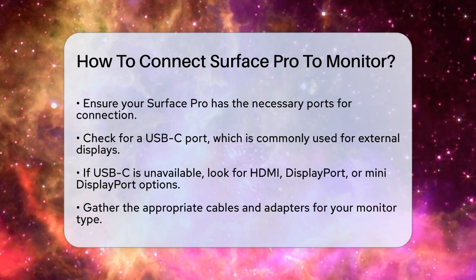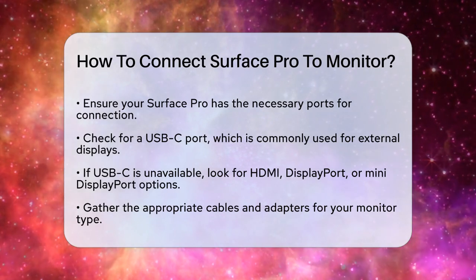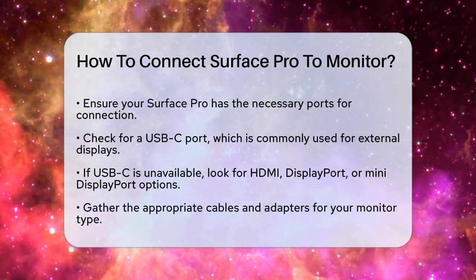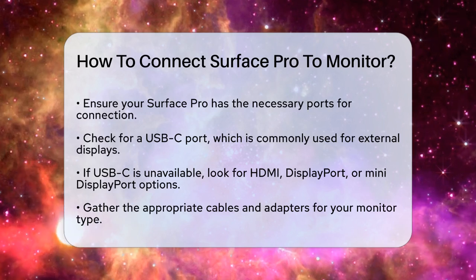First, you need to ensure your Surface Pro has the right ports. Check if your Surface Pro has a USB-C port, as this is one of the most common ways to connect to an external display. If it doesn't have a USB-C port, you might need to use other options like HDMI, DisplayPort, or even a mini DisplayPort.